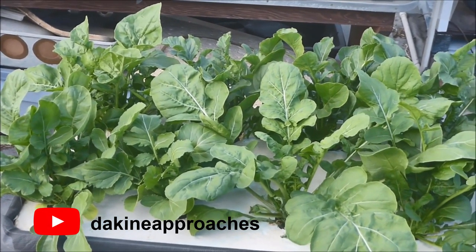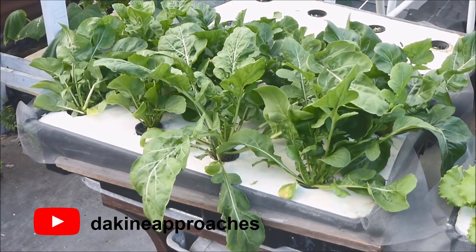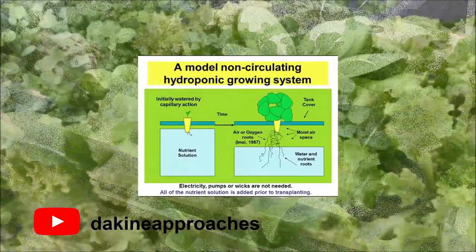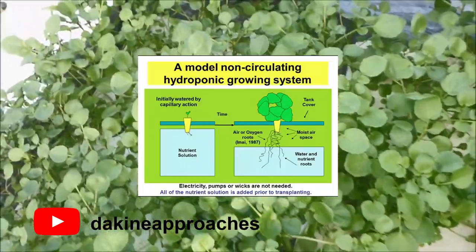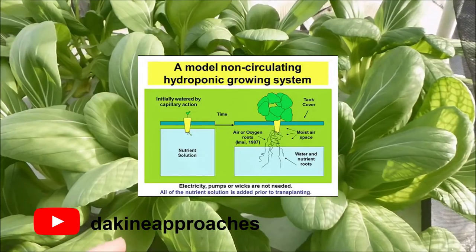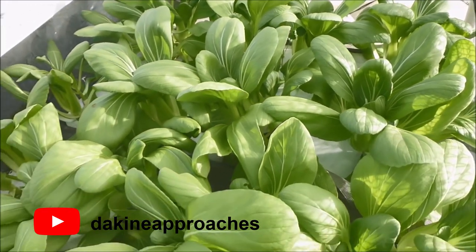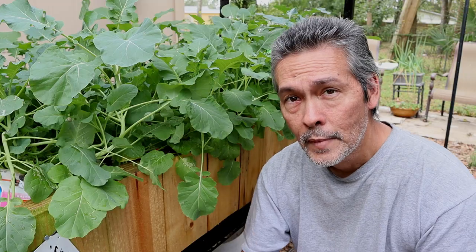He's actually started putting out some more videos. The first thing he does is show a model non-circulating hydroponic system: there's a plant in a net pot on the left side, growing in a net pot where the bottom of the pot is placed in a body of nutrient solution, and it's automatically watered by capillary action. As the crop grows, more roots grow, a large moist air space develops, roots go into the water — and during all of this process, electricity, pumps, or wicks are not used.